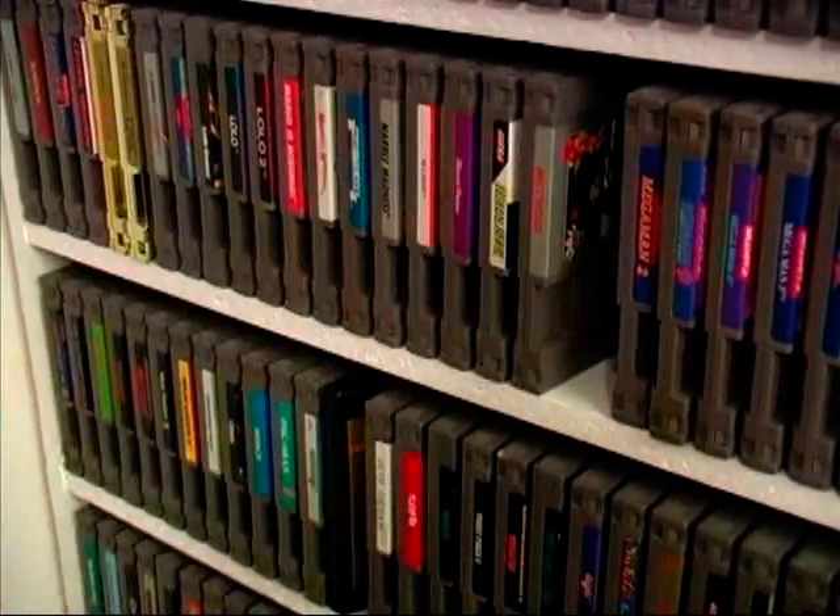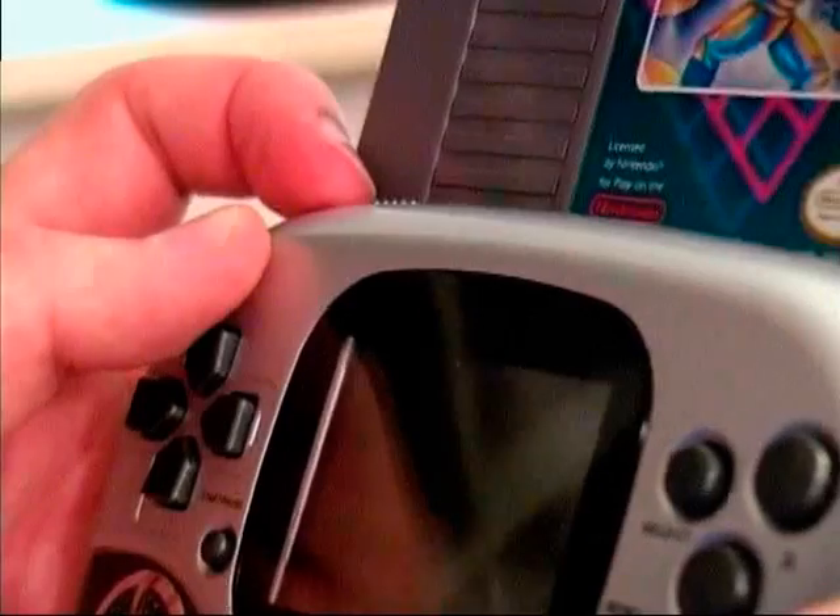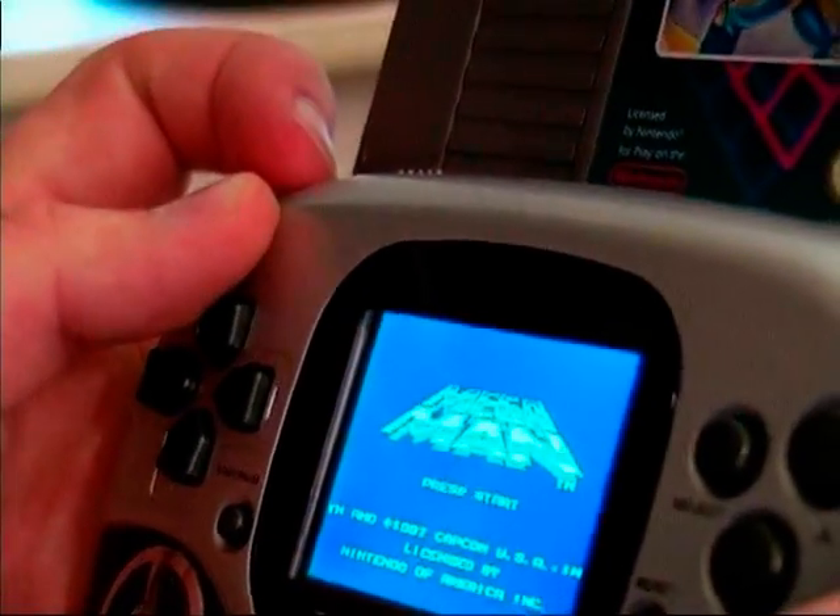Just take any old Nintendo game, plug it in the top, and power it on. It's that simple. Now you can play Nintendo games in the palm of your hand anywhere you like.